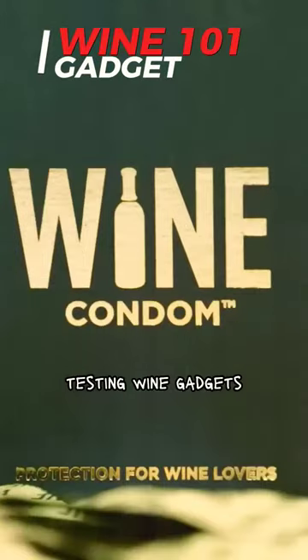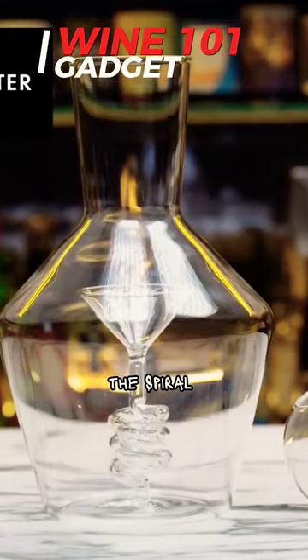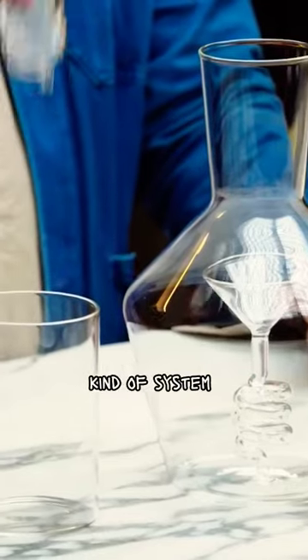Today, I'm gonna be testing wine gadgets that you can find pretty much anywhere on the internet. This is called the Spiral Aerator Decanter Set. I feel like I should be in the lab. This looks really complicated and kind of feeds into the whole pretentiousness of wine. It's a decanter with an aeration kind of system set up within it.